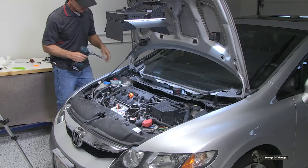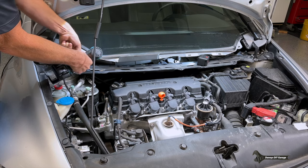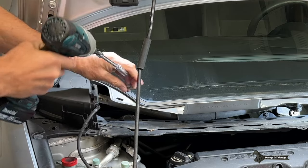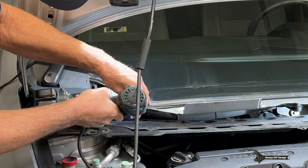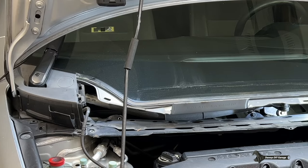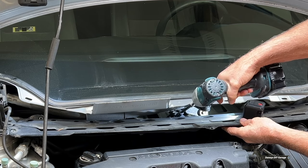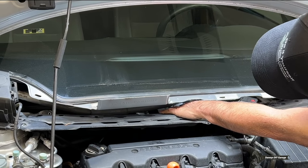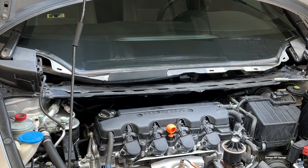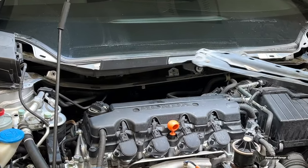Let's go to the other side. Same thing on this side — there's one, two, three, four. And there's actually one extra over here, let's go ahead and get this one. And then from here, this will just come off.